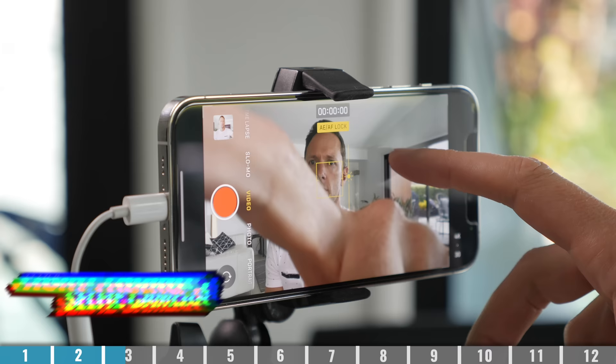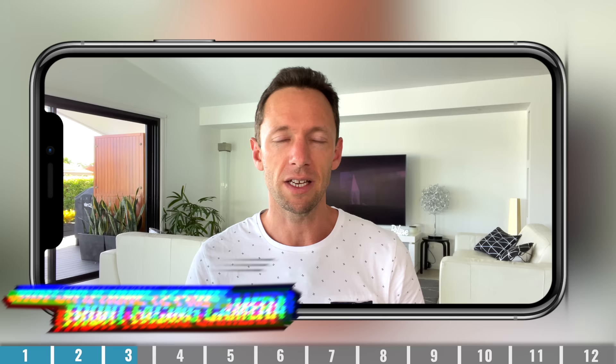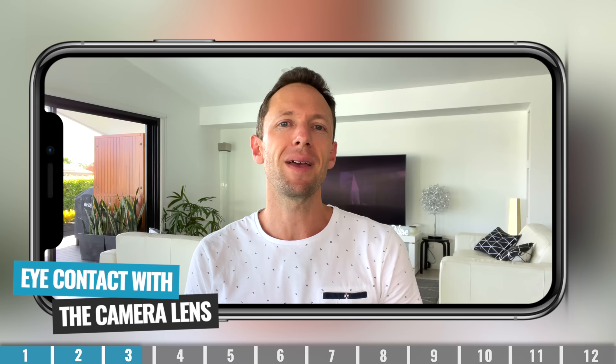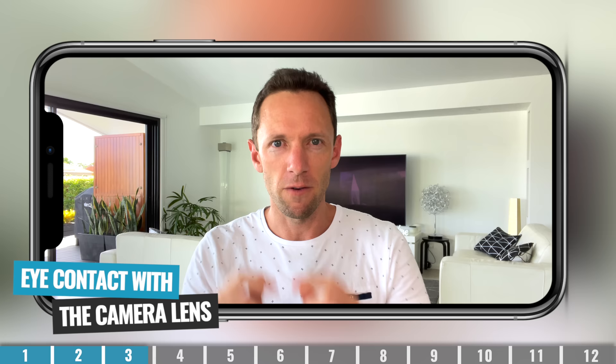The other option is to use the front-facing selfie camera on your phone. While it's not as good as the cameras on the back of your device, this is still going to be more than enough to create amazing looking videos, and to do it much easier, because you're able to see yourself and glance at your phone screen to make sure that everything is all good while you're recording. What I'm shooting this video on right now is the front-facing camera on an iPhone 12 Pro. But you definitely need to make sure that you are making eye contact with the camera lens and not with the phone screen — eyes on the lens.